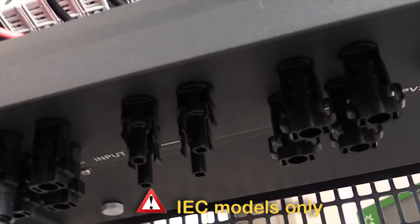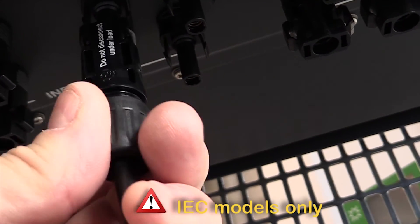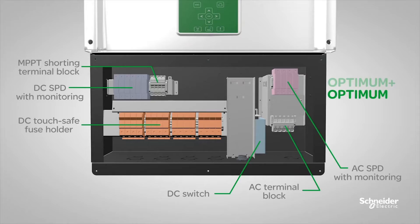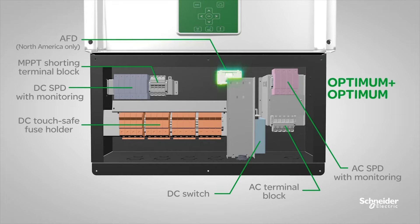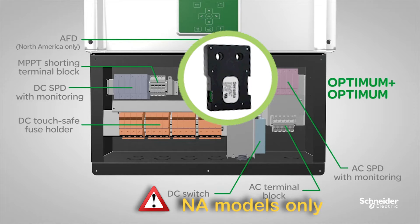Optima Plus models offer PV connectors for IEC models, allowing a quick connection. Optima Plus models also offer an arc fault detection device for North American models.